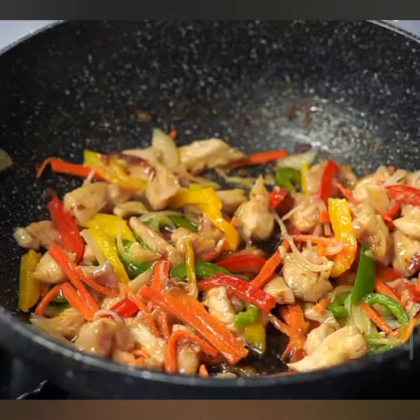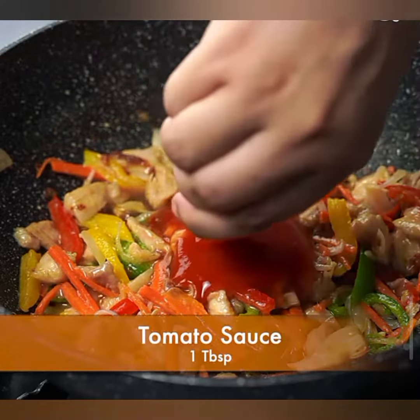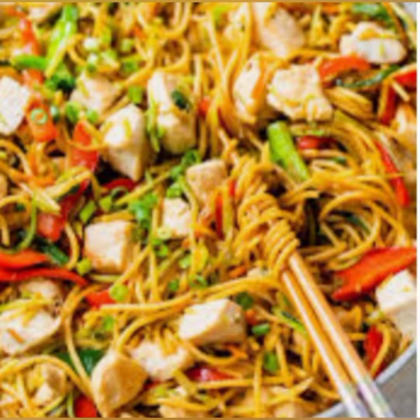Step 4: Toss in the sliced carrots, bell peppers, and cabbage. Stir-fry for a few minutes until the vegetables are slightly tender yet crisp.